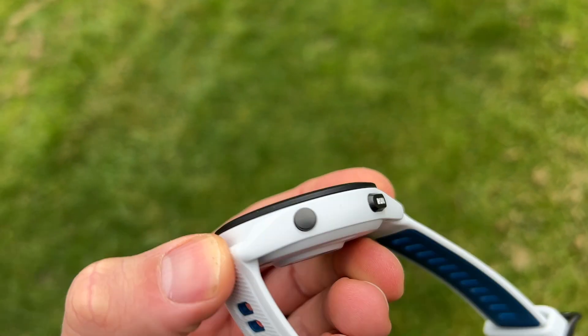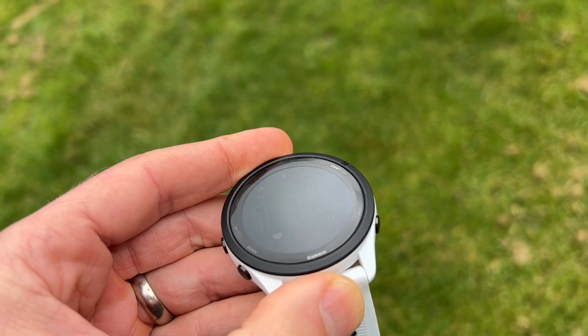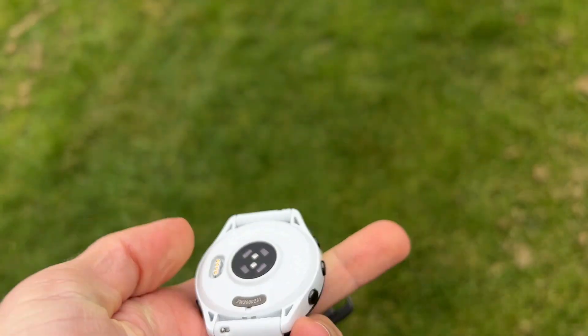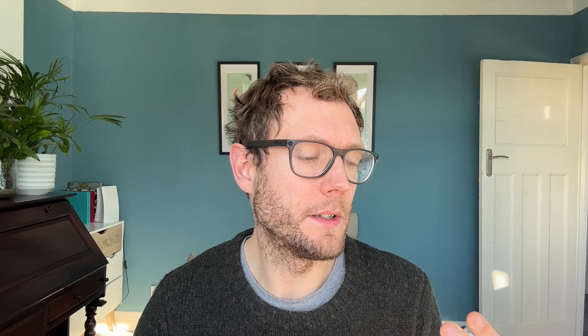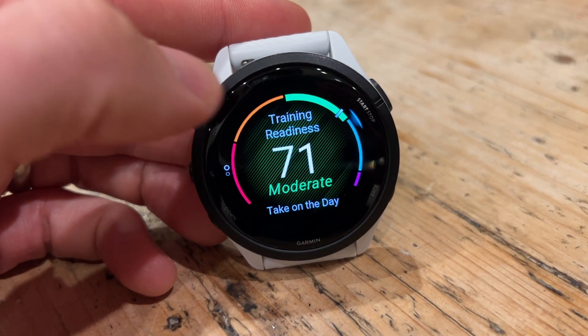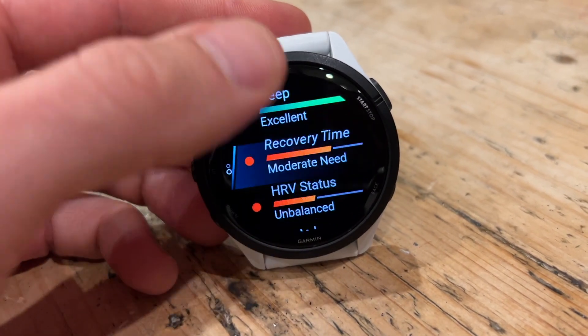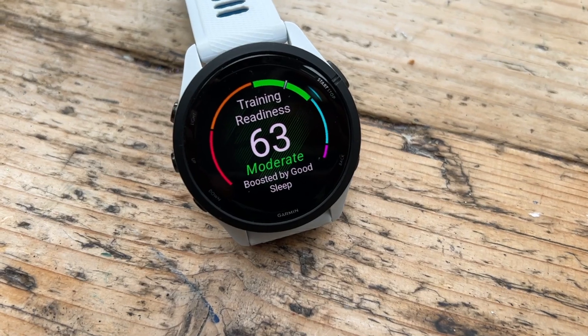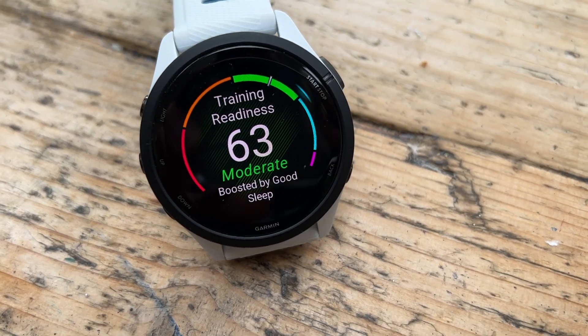During runs you can turn the touchscreen off, or it's automatically set to turn off so you can just control the watch with the buttons. The other big addition is Garmin's training readiness feature. Readiness is high today. This feature takes into account a whole load of measurements like your sleep, recent training history, training load, and stress through heart rate variability status, and spits out one number that says how ready you are to train.